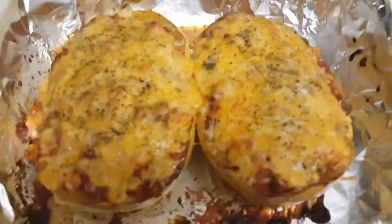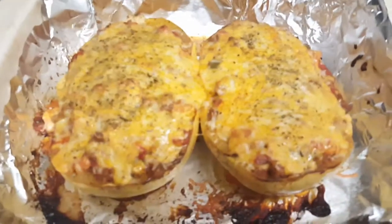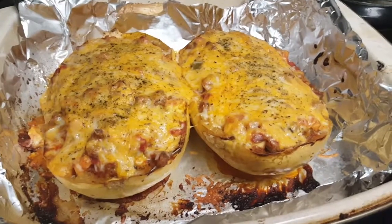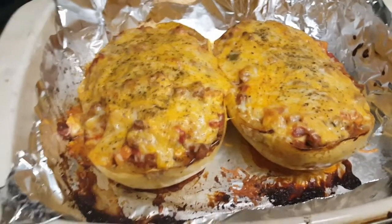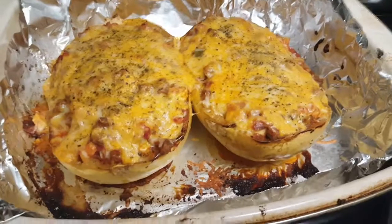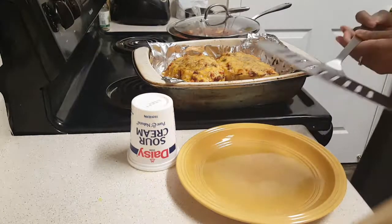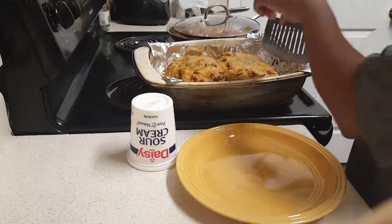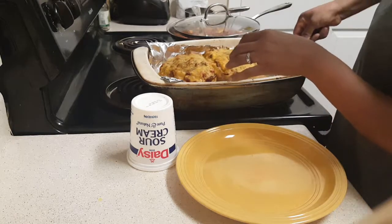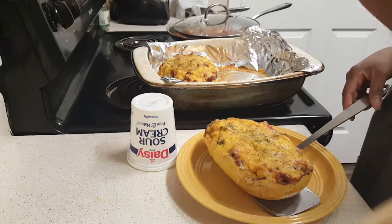That looks so good. I hope you all think this was a simple, easy dish — nothing too complicated. Now I'm going to show you how I get this plated up and where that delicious sour cream comes in. I'm using my fish turner to lift out one whole spaghetti squash half — and it's heavy! I made sure to grab the one without all the zucchini on top, for my daughter.